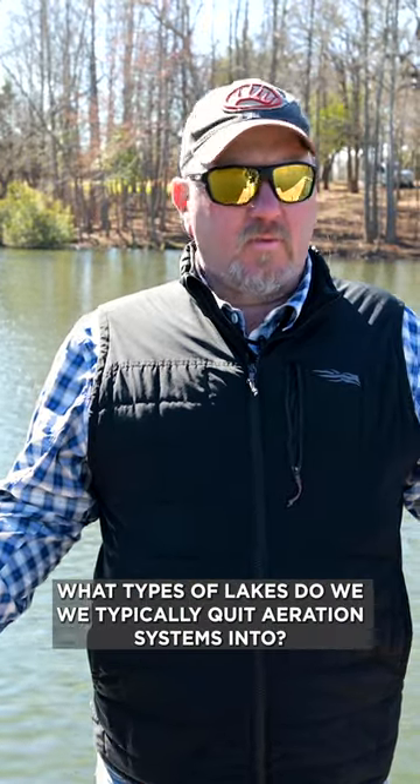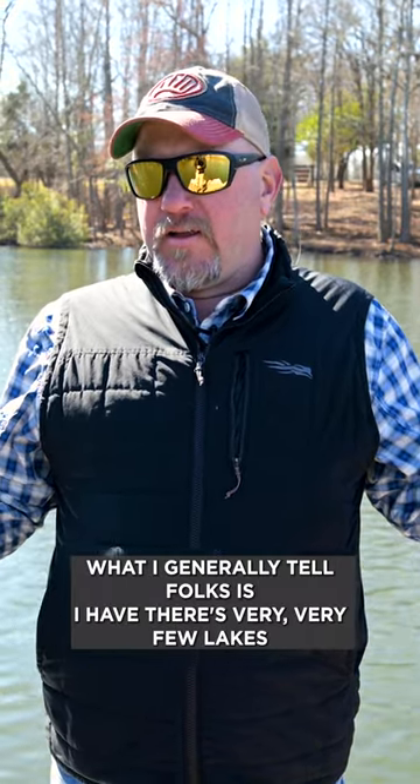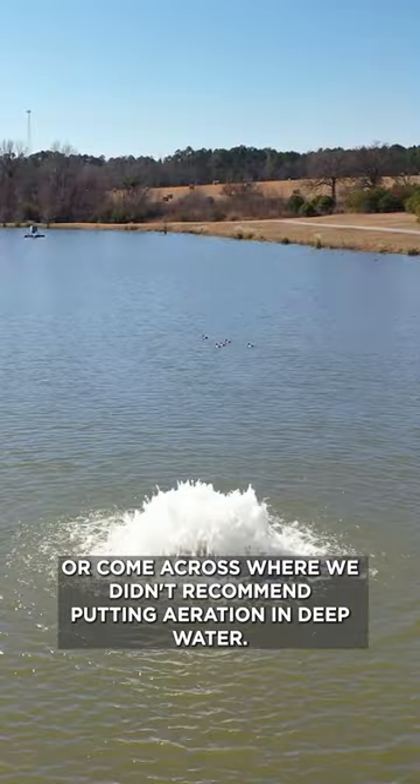Will your lake benefit from aeration? What types of lakes do we typically put aeration systems into? What I generally tell folks is there are very, very few lakes that I've ever come across where we didn't recommend putting aeration in.